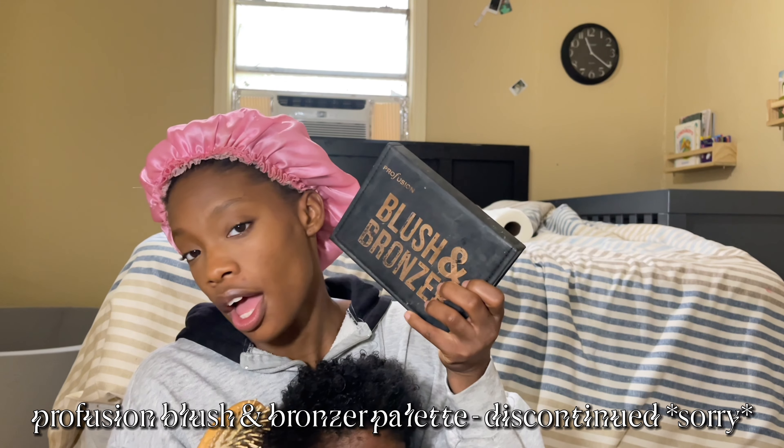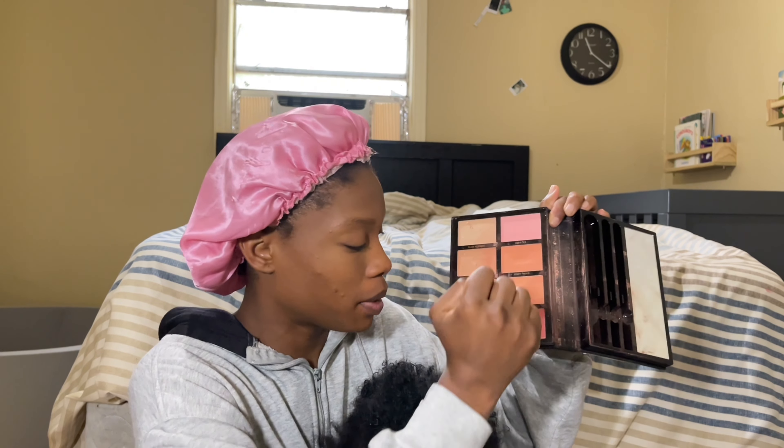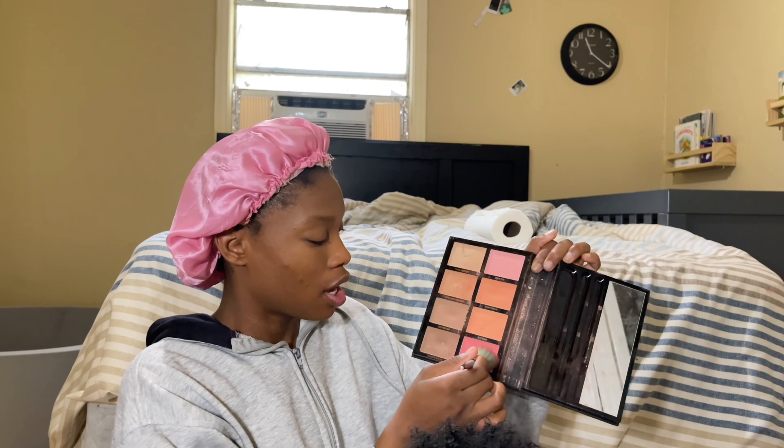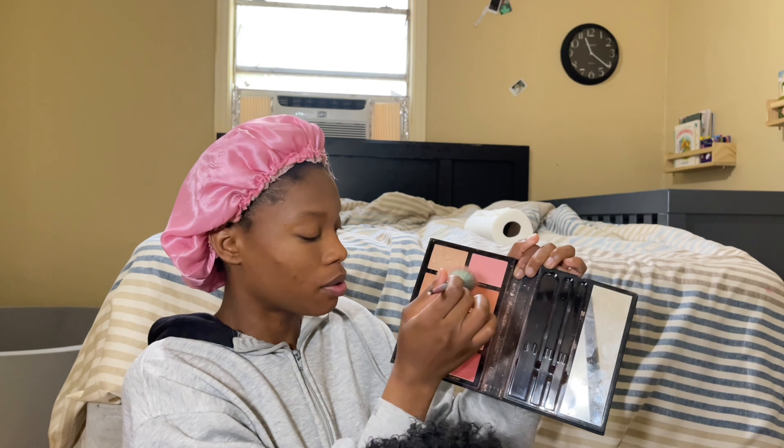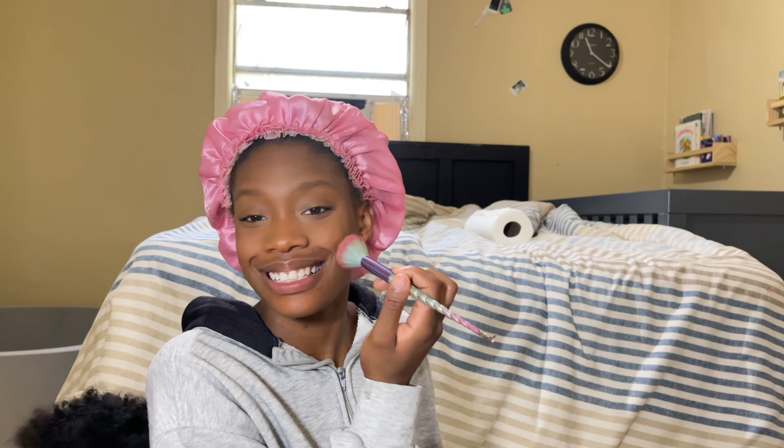For blush I'm gonna use this Perfusion Blush and Bronzer palette — I'm gonna use the colors Warm Peach and Coral Pink with this brush. I don't know where I got it from; it's like a smaller version of the face powder brush. I'm just gonna do Coral Pink and Warm Peach. Bubba, get out of my makeup — why did I give him musical instruments while I'm trying to do a video? I'm focusing it on my cheeks and blending it in.